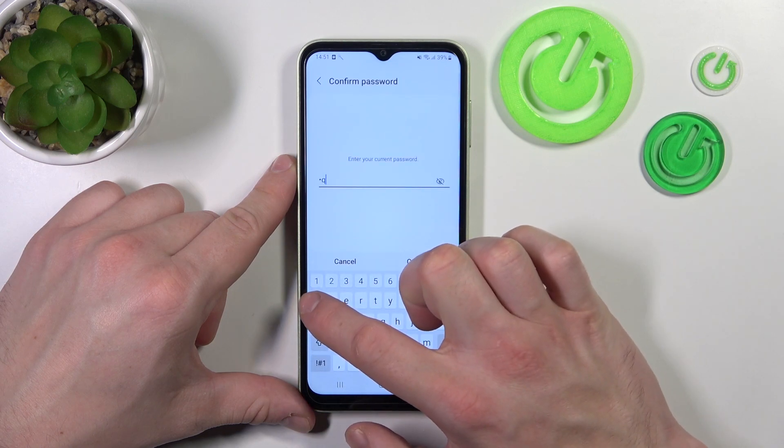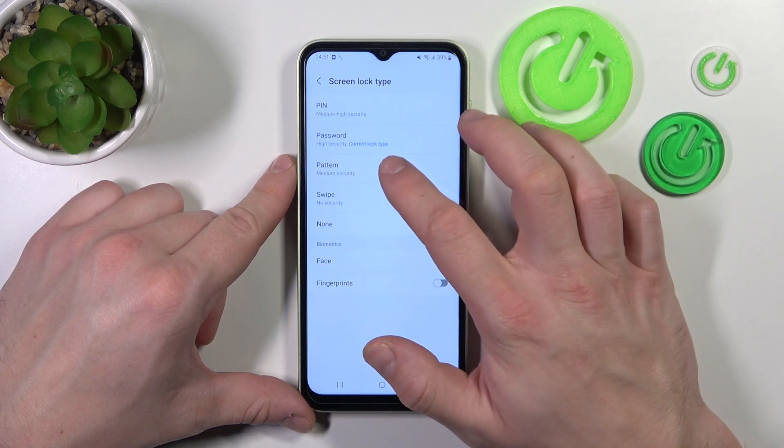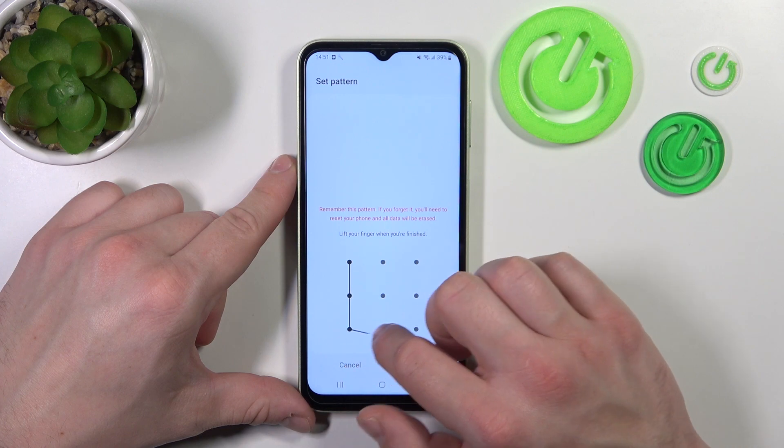And now let's select pattern. To create a pattern we have to connect at least four dots.